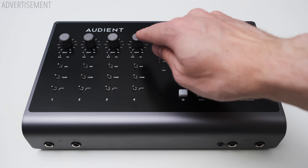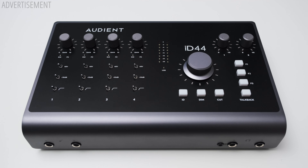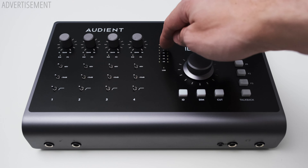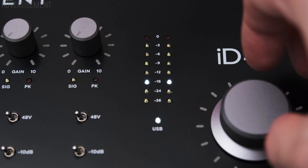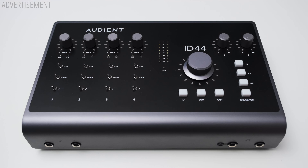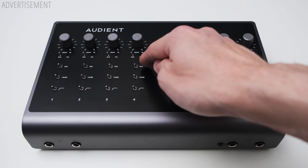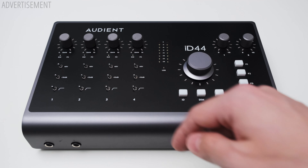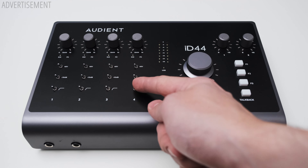You get four dials for the analog inputs, and below that a signal and clipping LED. I would have liked to see a level meter for the inputs — there is a level meter on the interface, but this can only show the output level, which I personally find less useful. The level meter is also an indicator for the volume level, which I do find quite useful. For each of the analog inputs you have dedicated phantom power, a minus 10 dB pad, and high-pass switches. The high-pass switch does have a little dark secret, which I'll get to in the measurements later in the video.